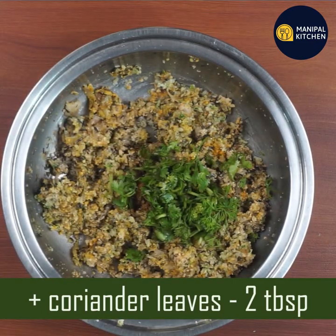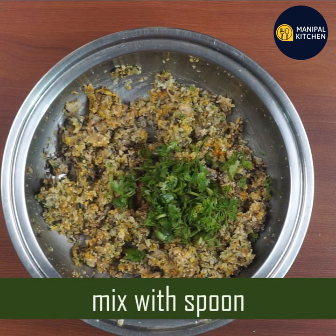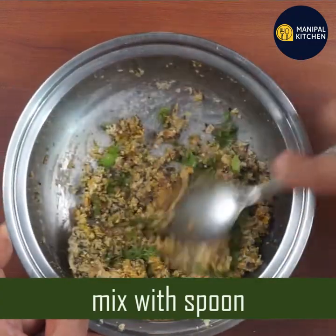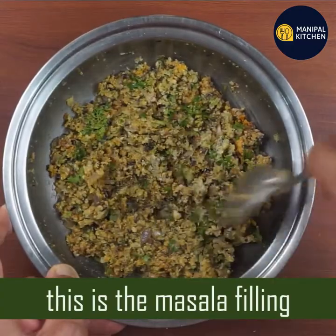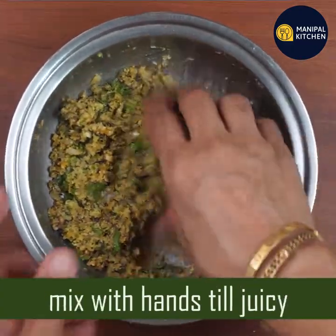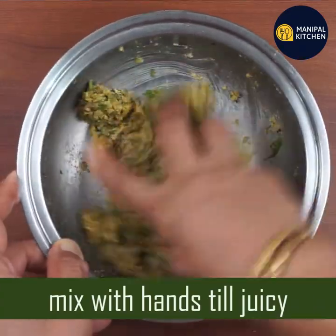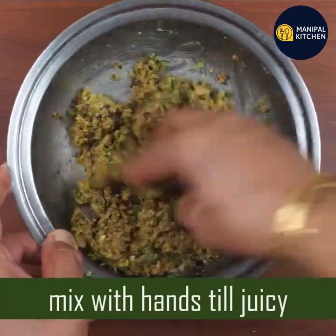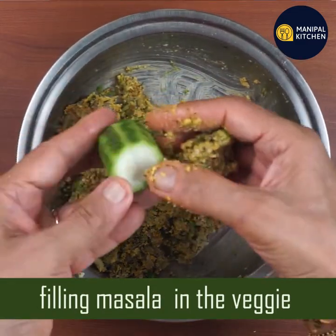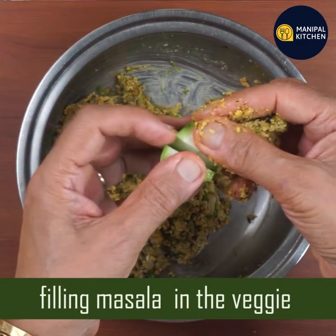Now add a tablespoon. Mix it with a spoon in a small bowl. Mix it in a small bowl as well.